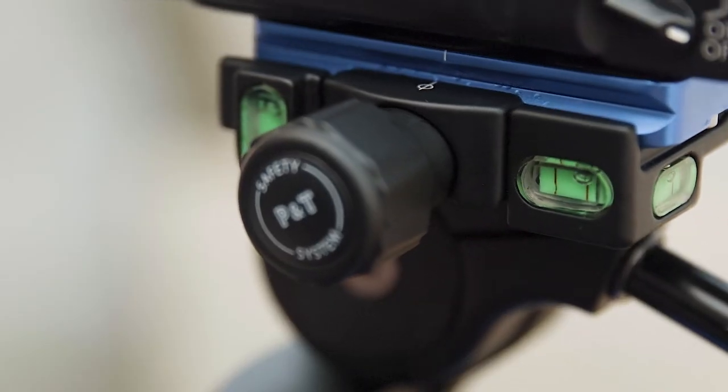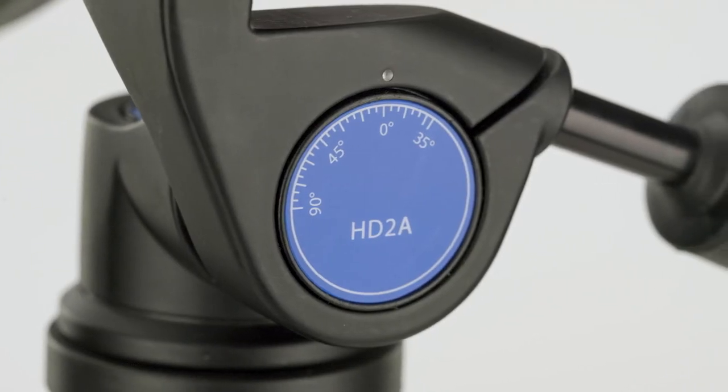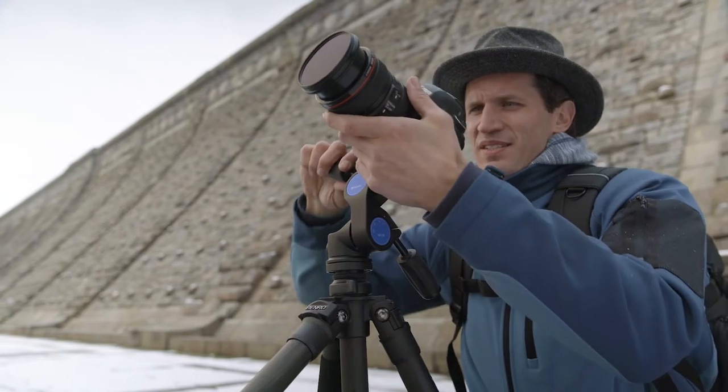There are three bubble levels for even more accuracy, and reference scales available on the HD2A and HD3A models, allowing pan and tilt settings to be easily replicated.